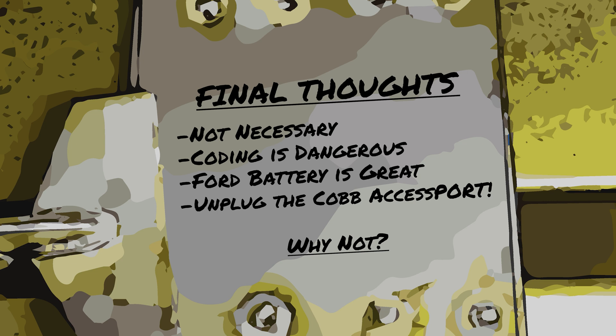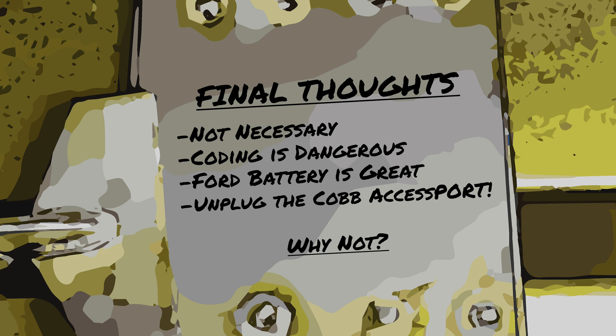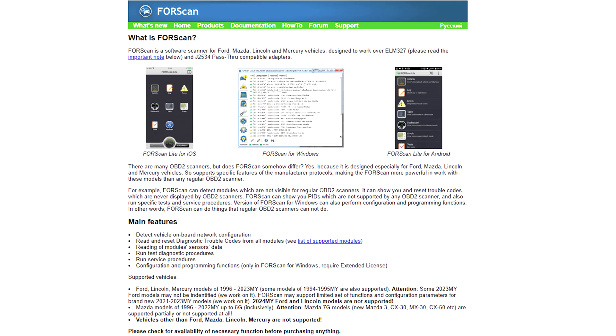Final thoughts: the upgrade to a larger battery isn't necessary for starting purposes. Maybe if you're worried about the alternator keeping up with your stereo system or winch, then you might consider this. Forscan is an awesome tool and I'll link the download website and OBD adapter in the details.